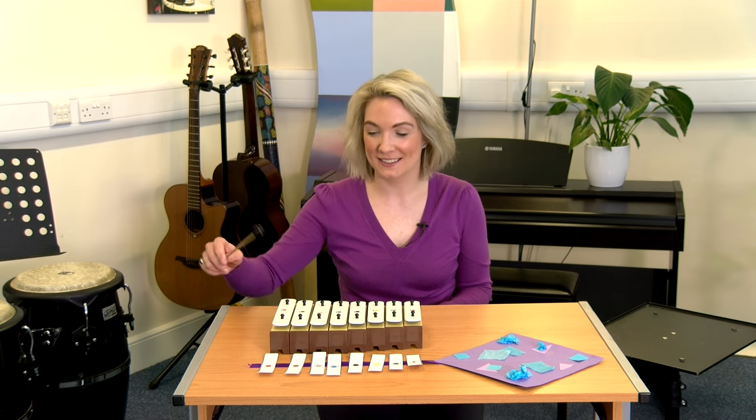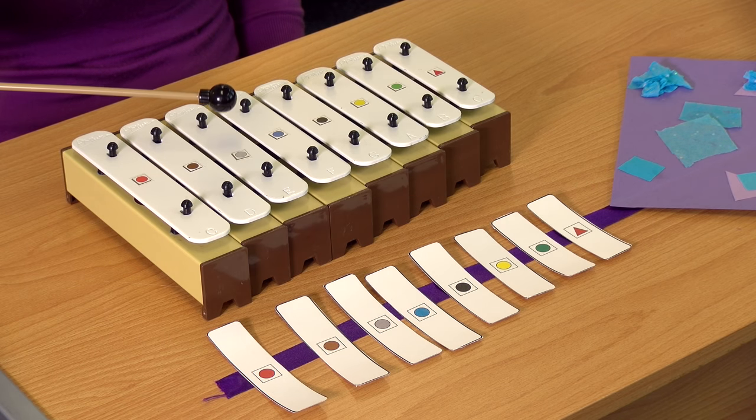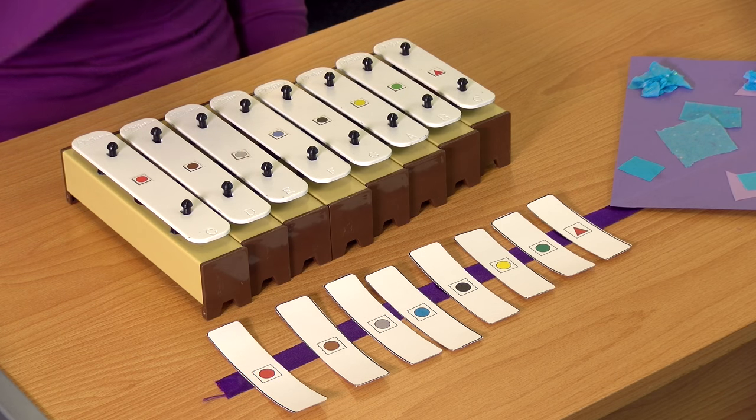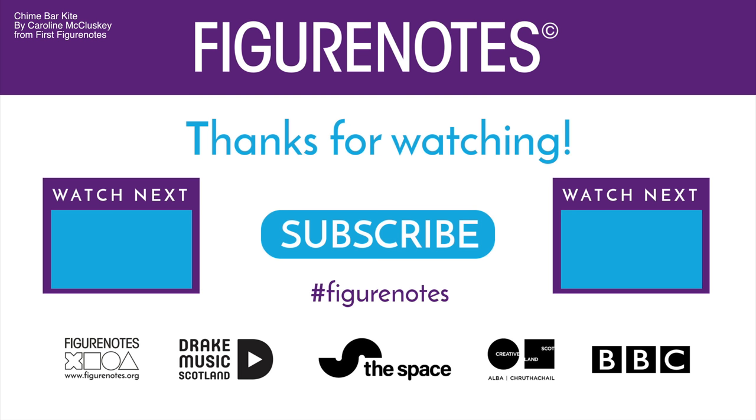Can you line up your chime bars in the same order? Let's play. Red, brown, grey, blue, black, yellow, green, red, grey, black, yellow, blue, brown, yellow, red.